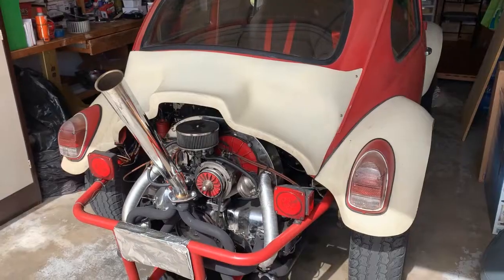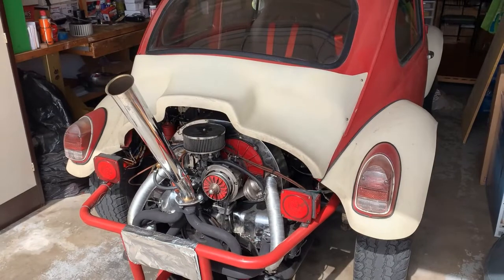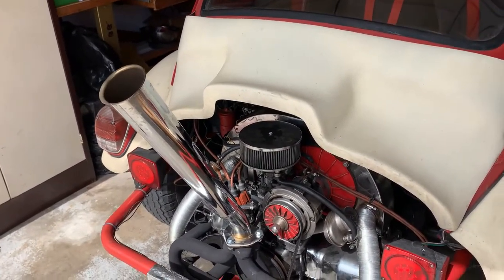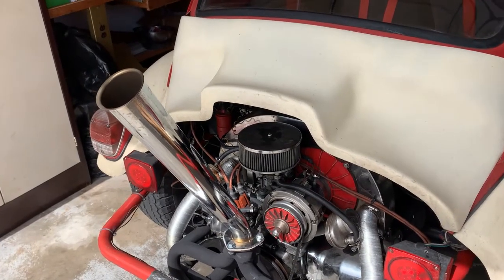Today what I'm gonna do is not really a repair but an add-on to my '68 Baja Bug. This is my '68 Baja Bug. I really like this car — although it's old, it's still running great.